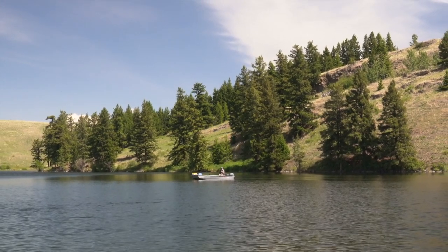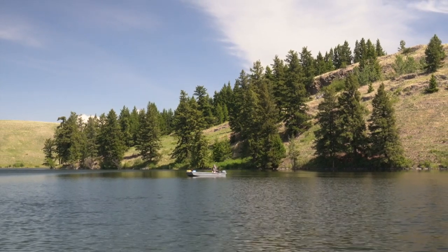So trolling is a great way to catch fish in a lake, a great way to learn about a new lake that you've never fished before, and it's a great way to get a little bit of exercise. So enjoy your time trolling on the lake.